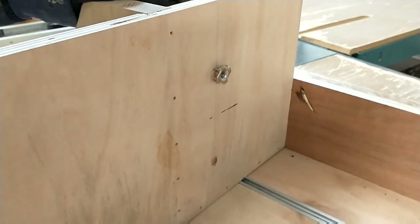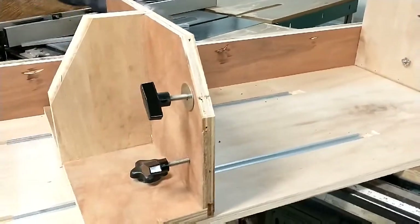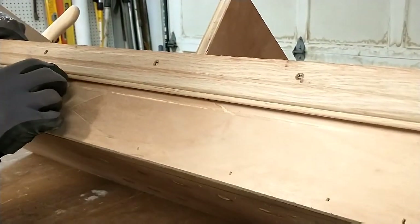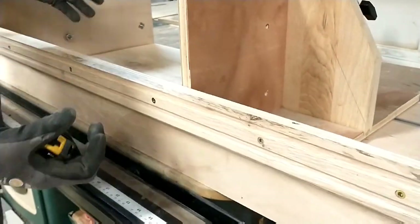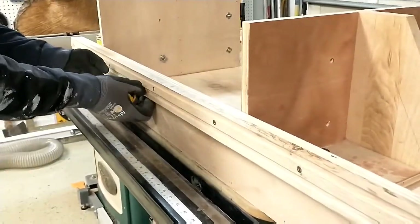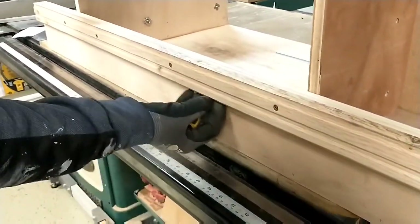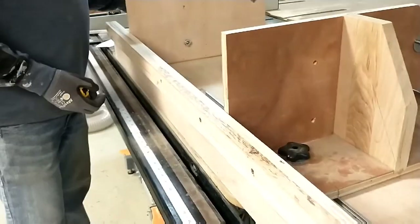That's the end result once you tighten it up. On this side I put a piece of oak flooring scrap — tongue and groove — that I was going to throw away. It slides on the side of my fence to keep it nice and straight. I had to put some Minwax wax on the bottom of it to reduce friction. This is Minwax finishing wax — just put a little bit on every now and again. Make sure you sand it nice and smooth so there's no roughness causing friction.